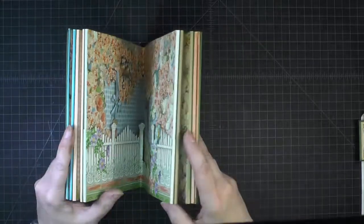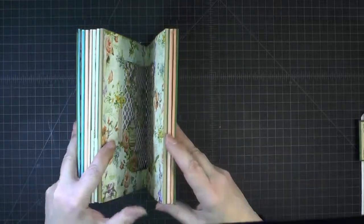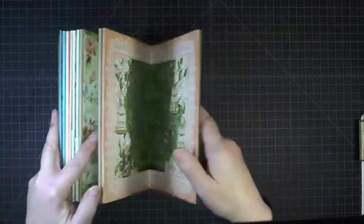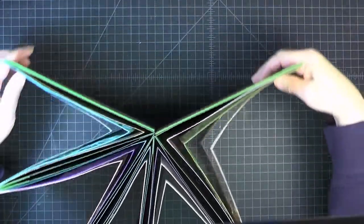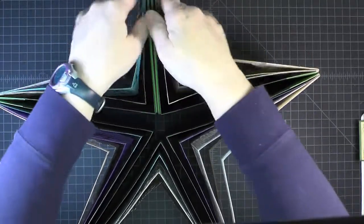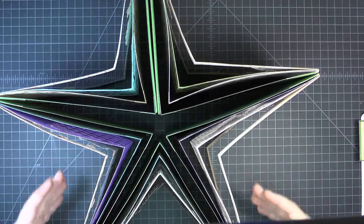Just a brief look at the five pages: because this is a star book, when it's on display it opens up into a star, and then you look in at the sides and can see the panels.